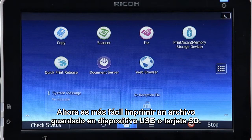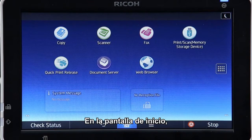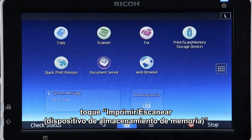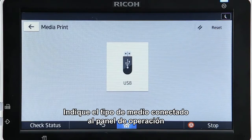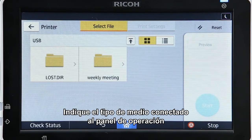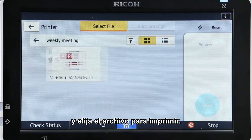Printing a file saved in a USB device or SD card has become easier. In the home screen, tap Print Scan Memory Storage Device and select Media Print. Specify the type of media connected to the operation panel and choose the file to print.